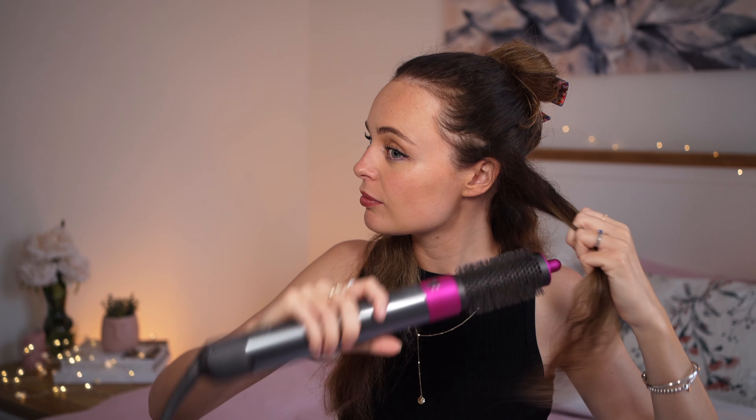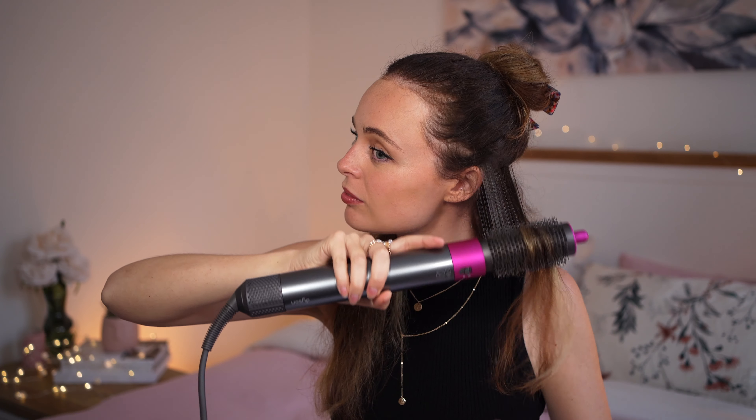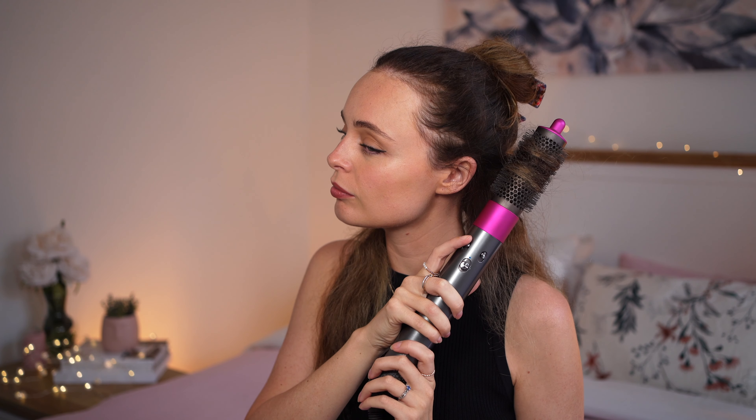Start by smoothing the hair out a little to get rid of any frizz. Then wrap the hair around the brush and pull. Once you've done that a few times, roll the hair from the ends to the root and hold on high heat for about 10 seconds. Make sure you have lots of tension in the hair — this will help it set better.